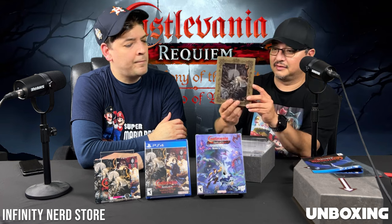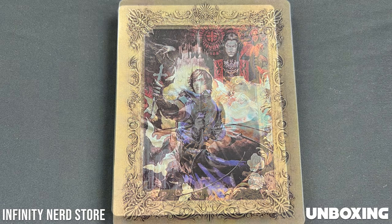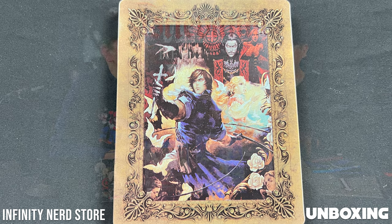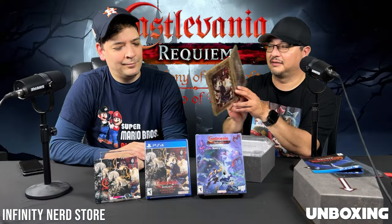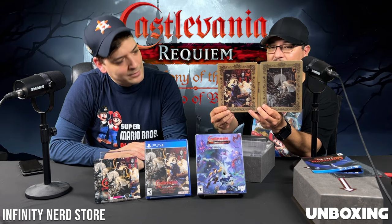And I like this, dude — that is really cool. Symphony of the Night on one side, Rondo on the other, in a steelbook. The inside's nothing special, but the outside — dude, that is amazing. That looks really, really cool.